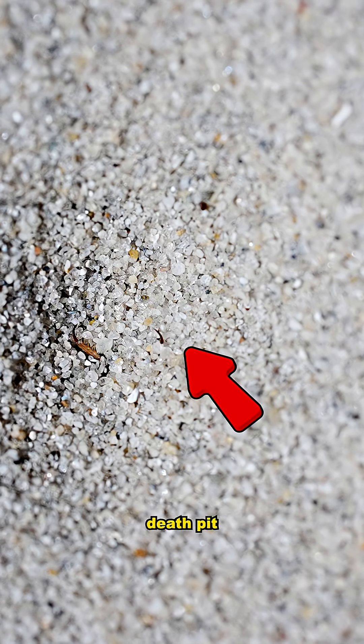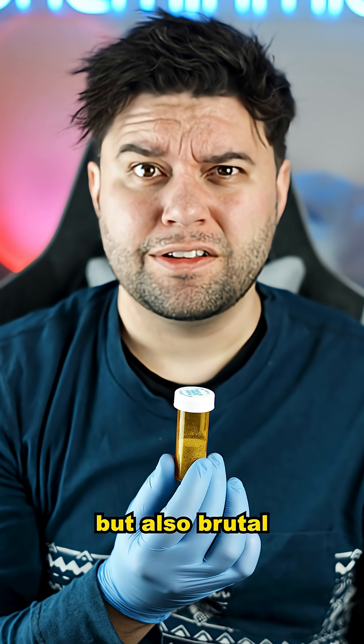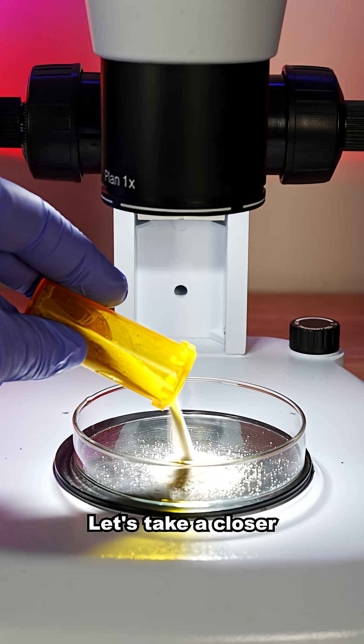You are looking at an insect death pit. It contains a bug that is incredibly smart, but also brutal. So let's take a closer look.